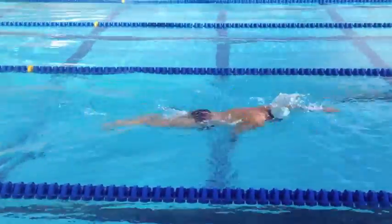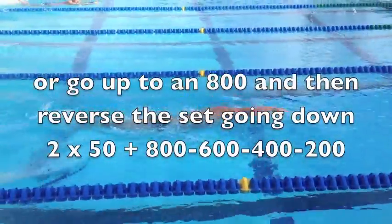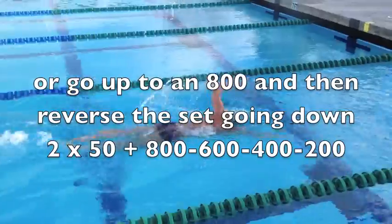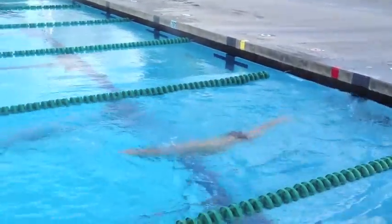If you're going to do an Ironman, you could add on a round of two fifties and a 1,000 after the two, four, six, and eight. Just some way to get in some open water practice when the water is too cold at the beach.